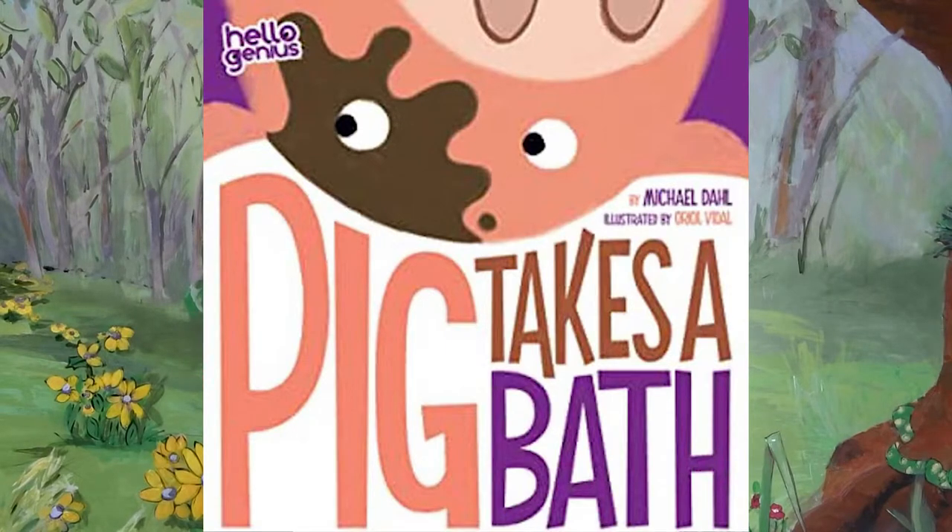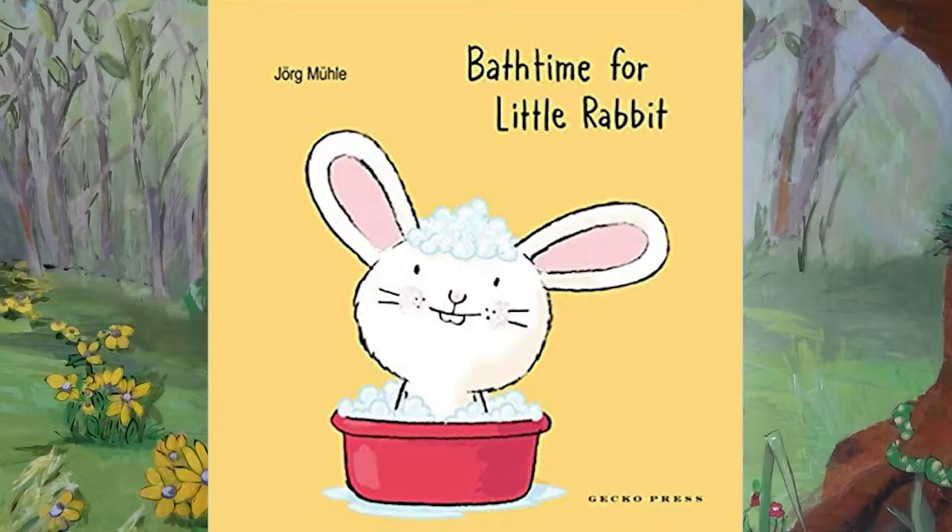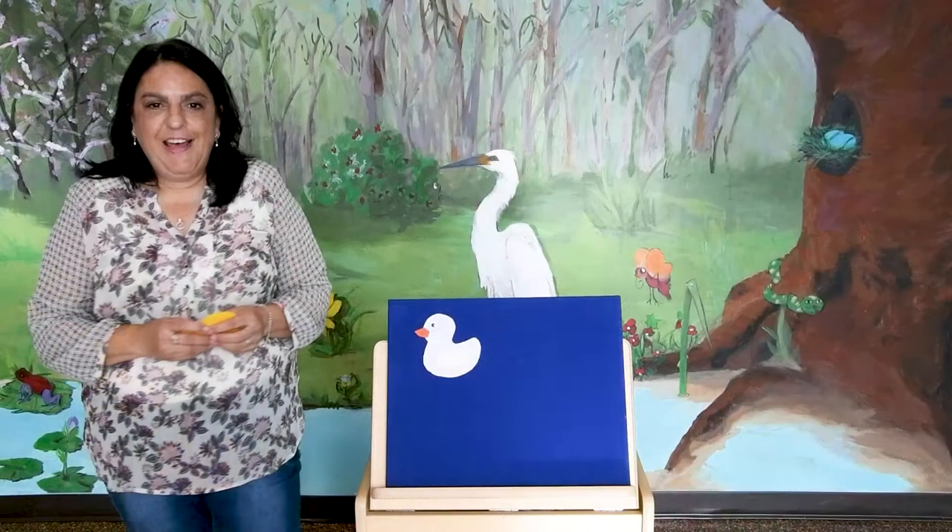The second book is Bath Time for Little Rabbit by George Mule. It is about giving a rabbit a bath — they run the water, they shampoo his ears, they make sure he keeps his eyes shut. Just read them with your kids.